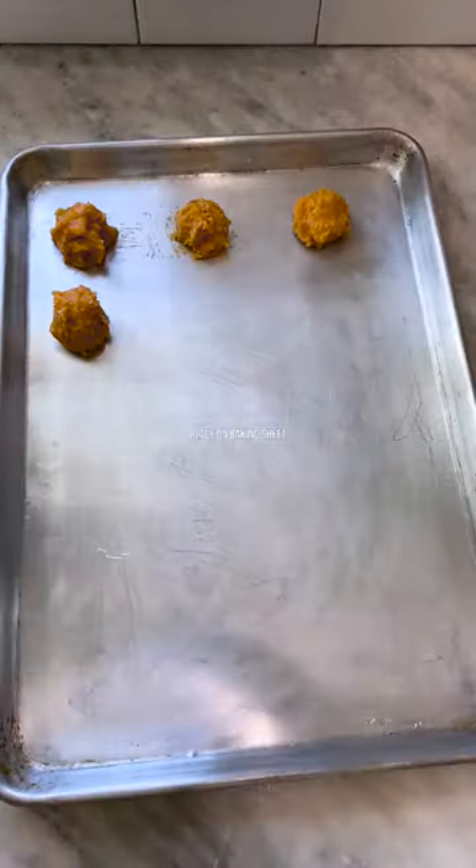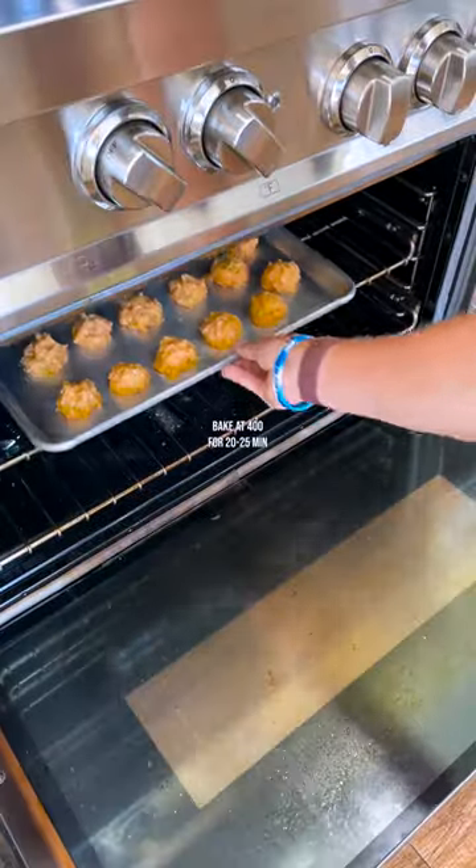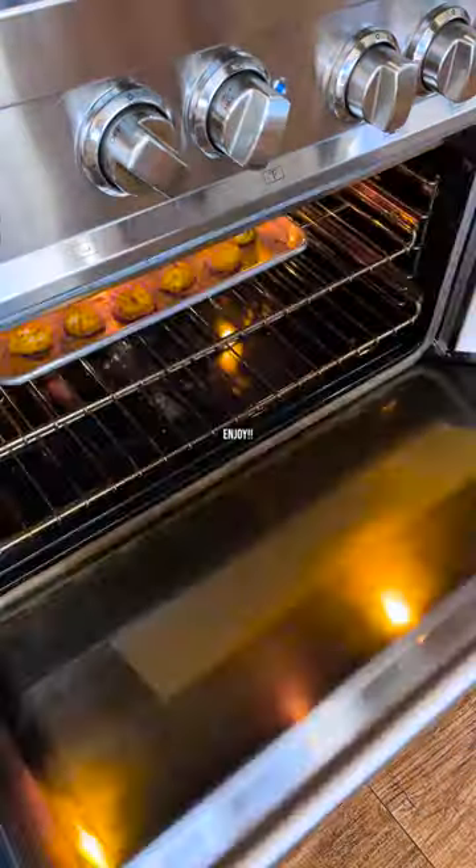Next, spread them out on a baking sheet and throw in the oven at 400 degrees for 20 to 25 minutes. Take them out of the oven, sauce them up, and enjoy.